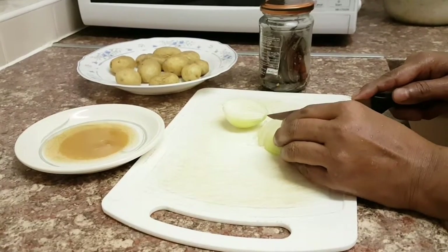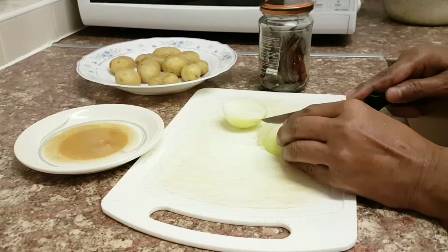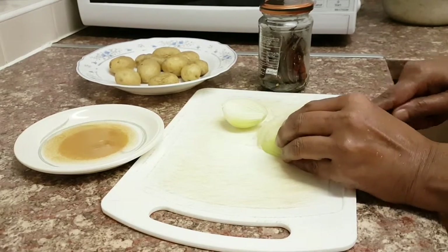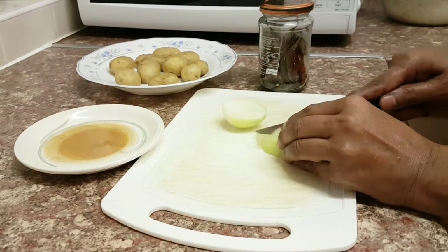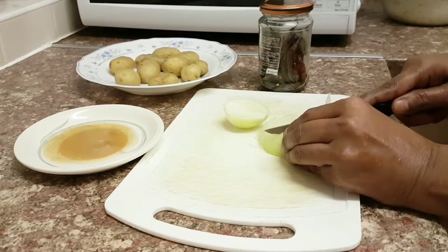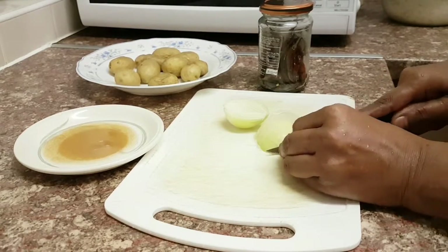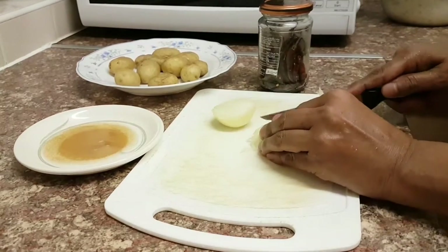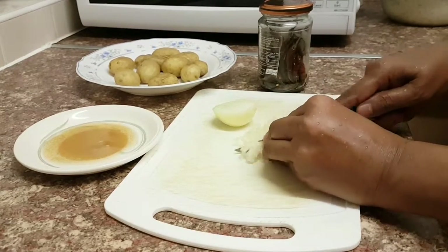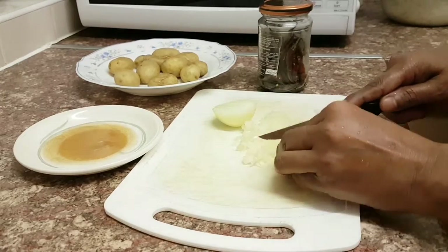You just need to slice and chop the onion. Use a very sharp knife and watch out — onions are quite potent and knives can be slippery. Slice as fine as you can, that would be the best effect. If you can't, use a chopper or a blender if you have one at home. I'm using a knife because I'm used to using a knife all the time.